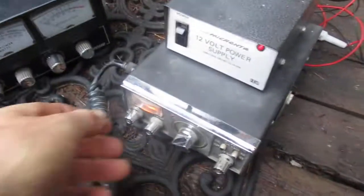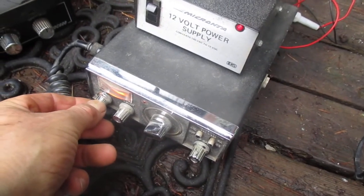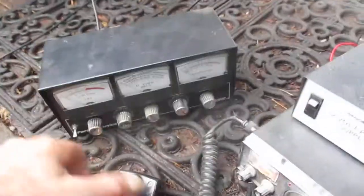I got it hooked up in my old TRC-452. We've got a flat match from 1 to 40. There's somebody on sideband there. Unfortunately, this is just an AM radio, but it's working well.